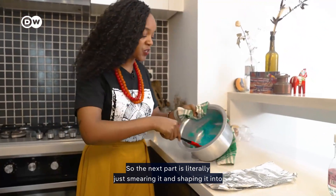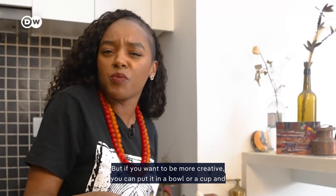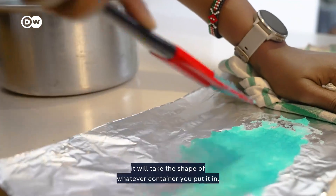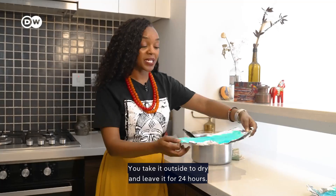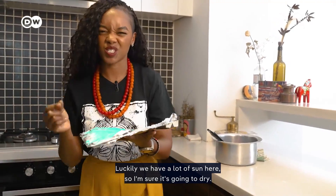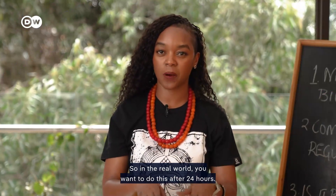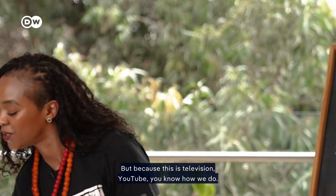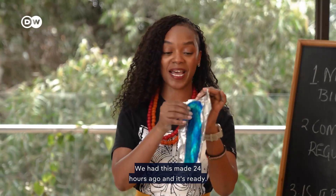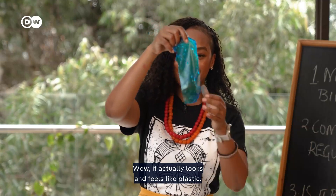The next part is literally just smearing it and shaping it into whatever you want. If you want to be more creative, you can put it in a bowl or cup and it will take the shape of whatever container you use. Take it outside to dry and leave it for 24 hours — luckily we have a lot of sun here. In the real world you'd wait 24 hours, but since this is YouTube, we had this made 24 hours ago and it's ready. Look at this — it actually looks and feels like plastic!